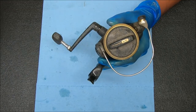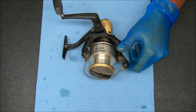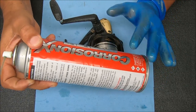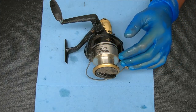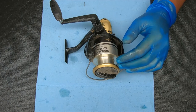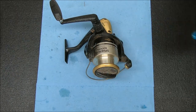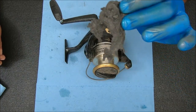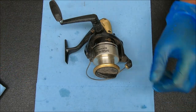Before I even start, I'm going to show you what I'm going to use along the way, just to get that out of the way. To break down grease or anything stuck inside, we'll use something like Corrosion X. I'm going to use a lot of Q-tips, paper towel, and on occasion some 4-0 steel wool, which I'll use for the bail wire. Let's get to it.